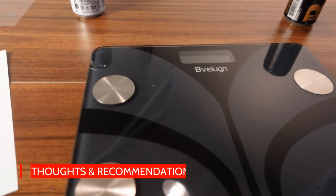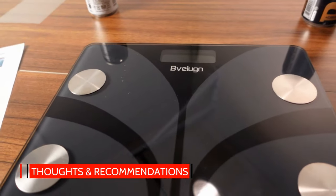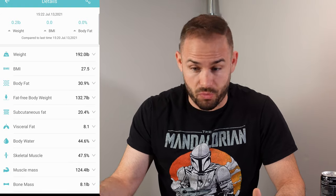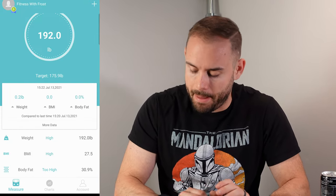I've been using this body fat scale for a little bit to see if it's worth your buy. First thing: the weight is pretty accurate — it's a scale, works great. Once you stand on it, it connects right to the app and syncs automatically. Apparently this can also connect to your Fitbit app as well.